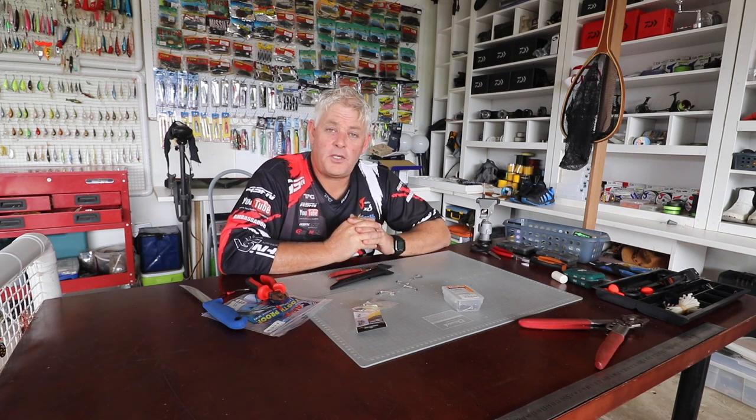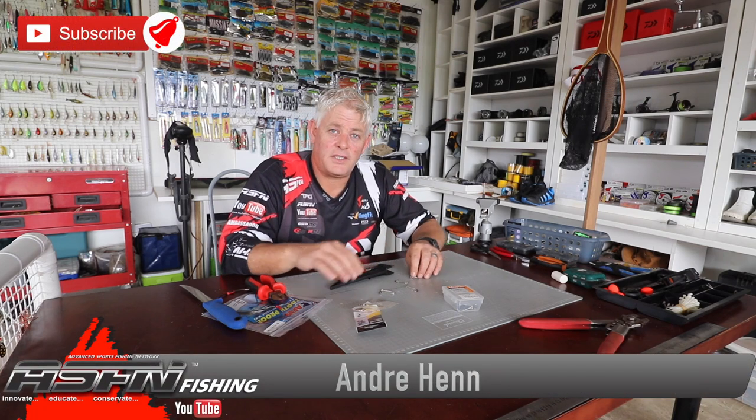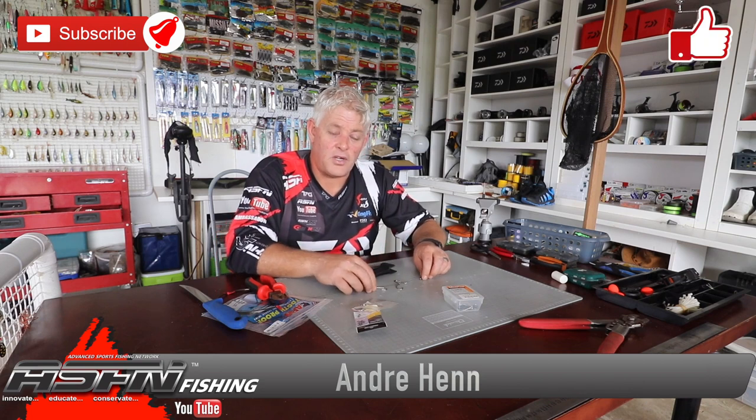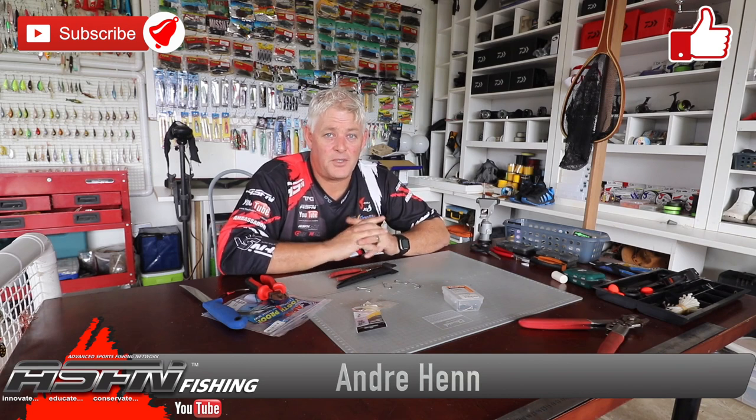Thank you guys for watching and remember to let us know if anything we share with you works for you - send us some photos to grindelite@asfn.co.za and we'll be happy to put that in the news flash. Thanks for all the guys that do give us feedback already - we get a lot of those. Thank you for the requests; the shad traces are as per request. We run through a range of shad traces - thank you for watching and we'll see you in the next video.